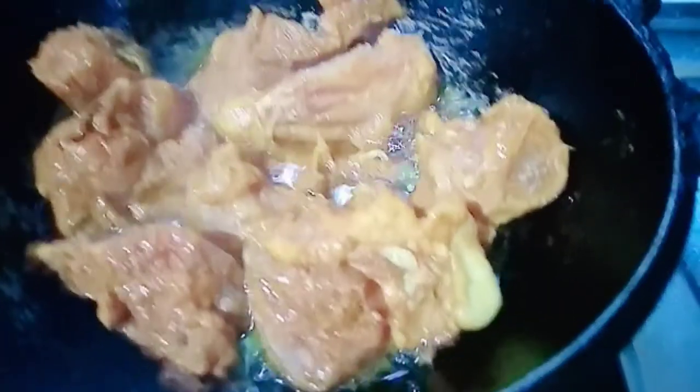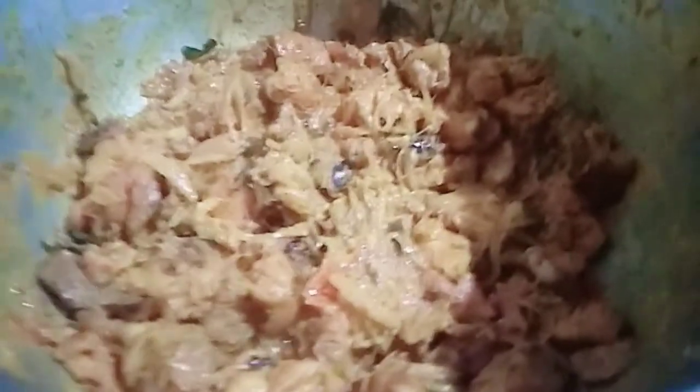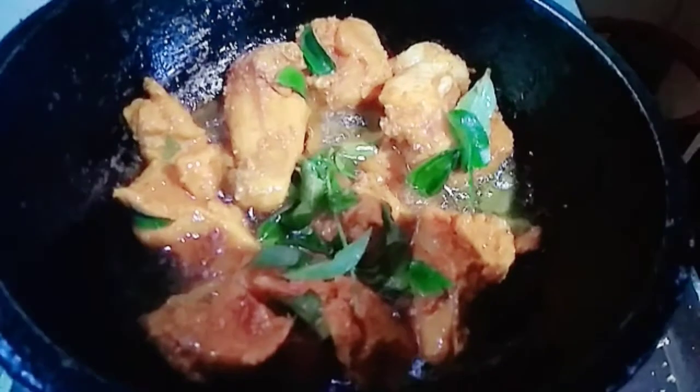Now the chicken is ready to fry. We are now adding 4 to 8 to 200g of chicken. Now we are adding 4 to 12g of chicken. Now the chicken is ready to fry again.